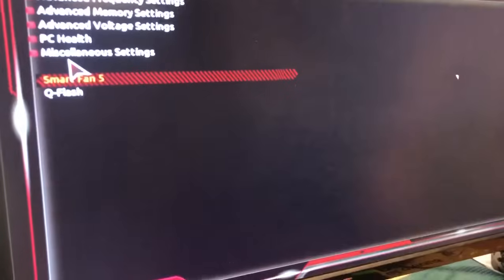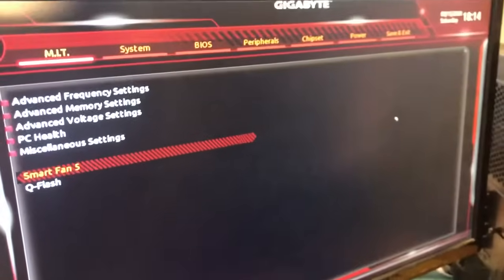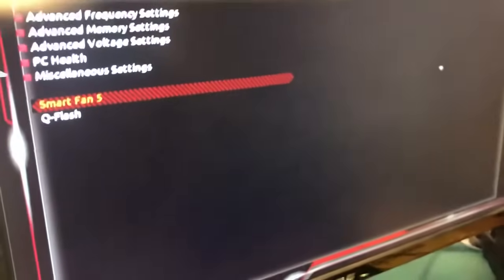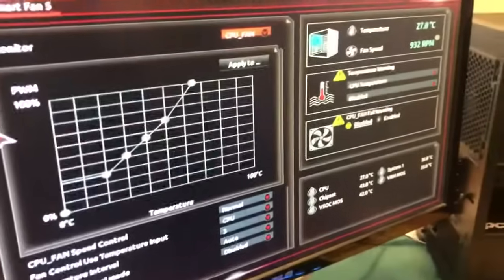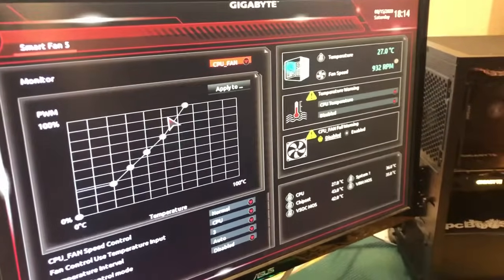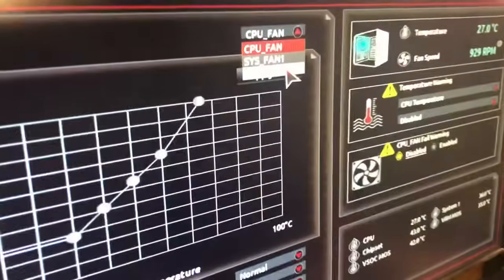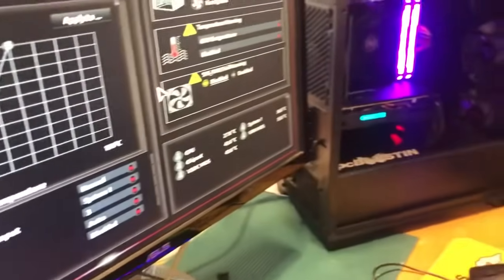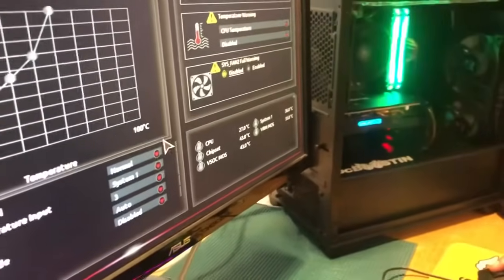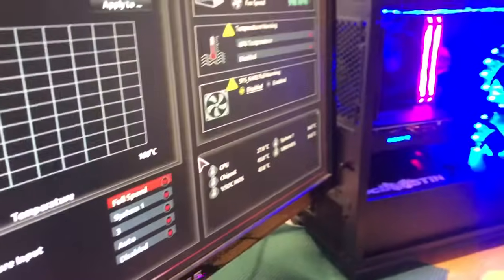The way we fixed this is we went into the BIOS and looked for the fan adjuster setting. On the Gigabyte board, that's Smart Fan 5 or Q-Fan — just look for anything that says fan. You go into that setting and it gives you a display where you select whichever fan header you're plugged into. We're plugged into the System Fan 2 header. You can see how it's off, and the speed control is set to normal. All you have to do is put that on full speed so it gets the most power.